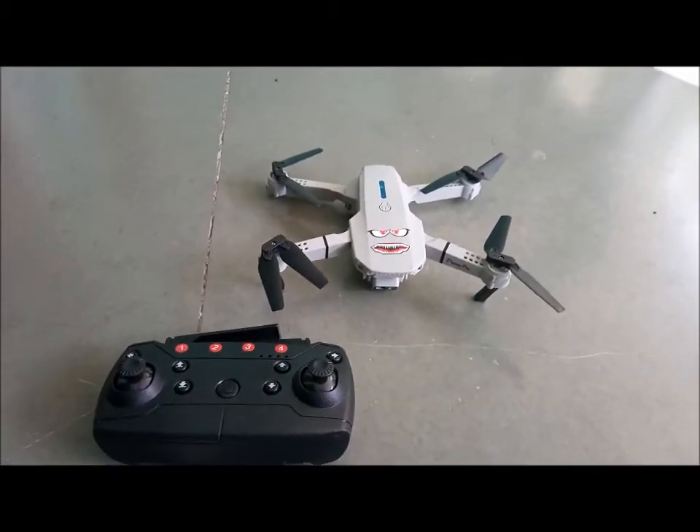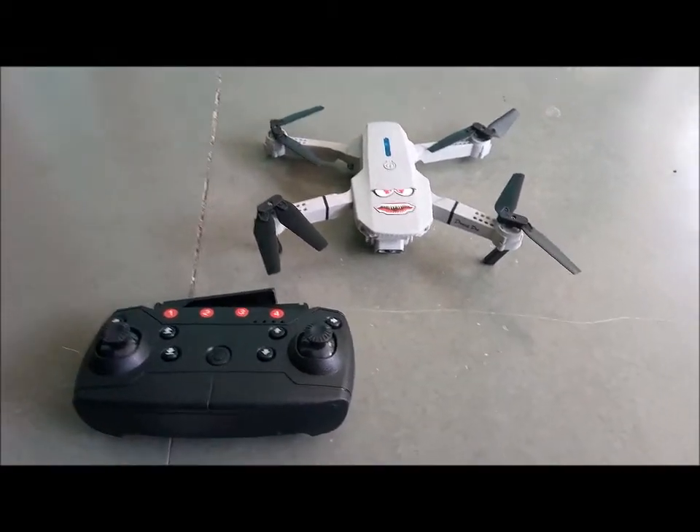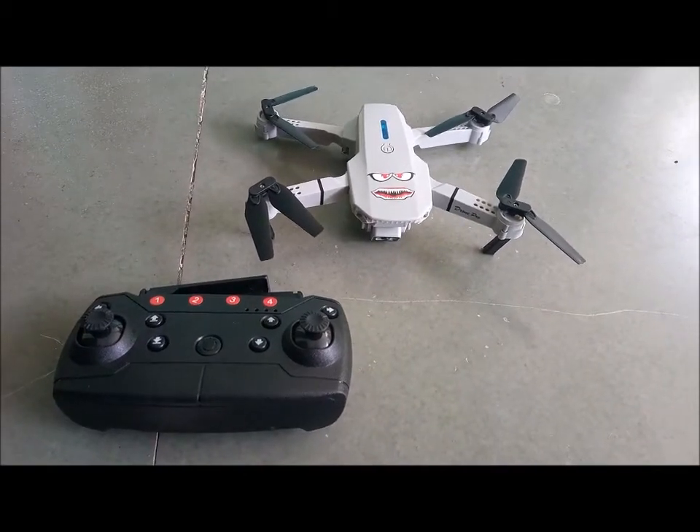These are the things you need to check when your drone is tilting. I hope you liked my video — if you did, please subscribe to my channel because I will be coming up with more drone troubleshooting videos. Stay tuned, bye bye for now.